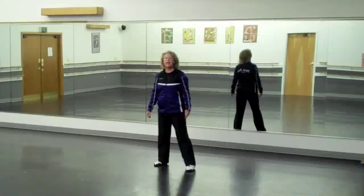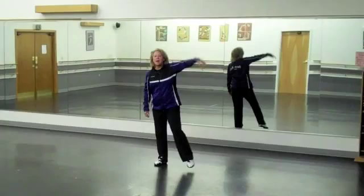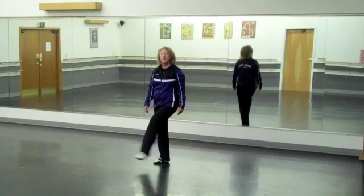Then we step to the right and kick kick across with the left. Step, kick across. And the other foot would be step, kick across. So we have 8 counts right there. Here we go: step right and touch, step left and touch, step right, kick across, step left, kick across.